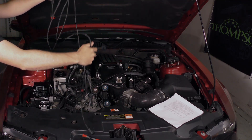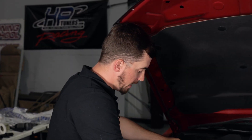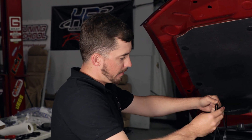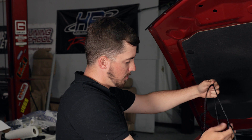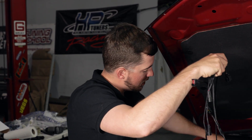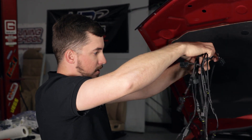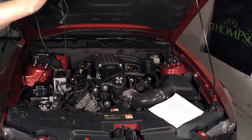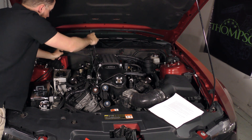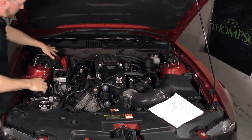Now we're going to lay out the harness to the location where we want to mount the ProFlex Commander unit, and figure out which strand is the longest and which one's shorter, because that will determine which side of the engine each will go on. We've got one bank here and another bank here, so the longer one will go on that side and the shorter one will stay on this side.